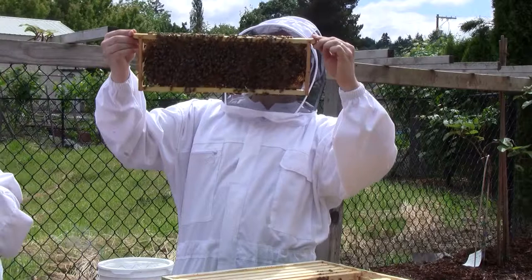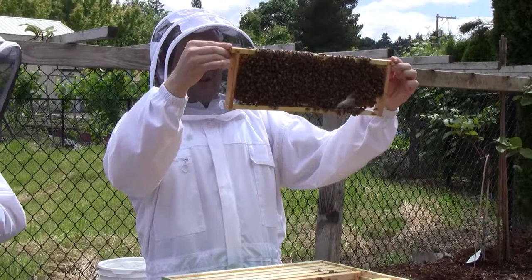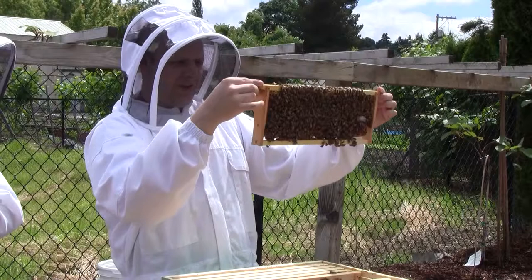There's a lot of honey. I actually see eggs in here too. The middle has honey, there are eggs on one end, and pollen on the other.